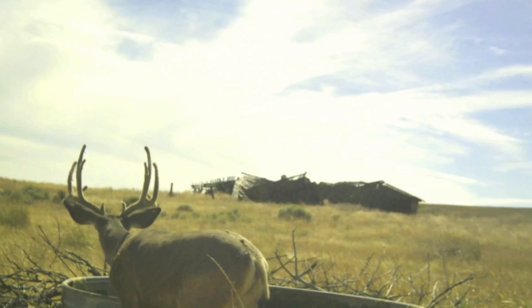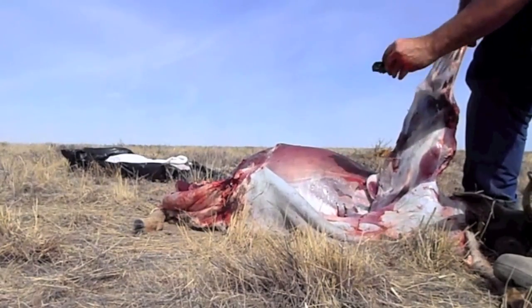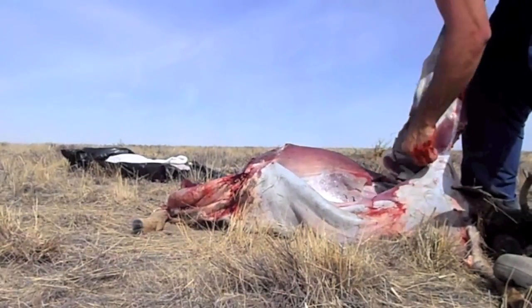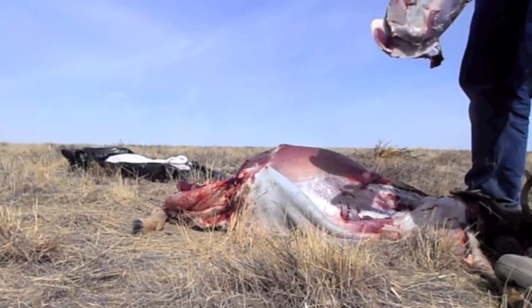As a hunter, I am blessed to be able to feed my family with some of the healthiest and tastiest meat available. I always try to use as much meat as possible from a harvested animal. Normally on a tough deer shoulder, I cut the meat off the bone and grind it into hamburger. But this year for Christmas, I wanted to try braised venison shoulder.